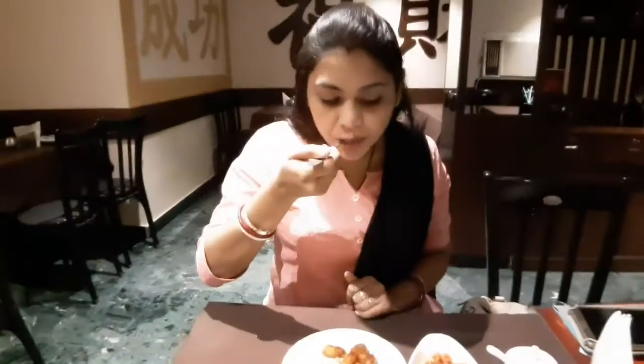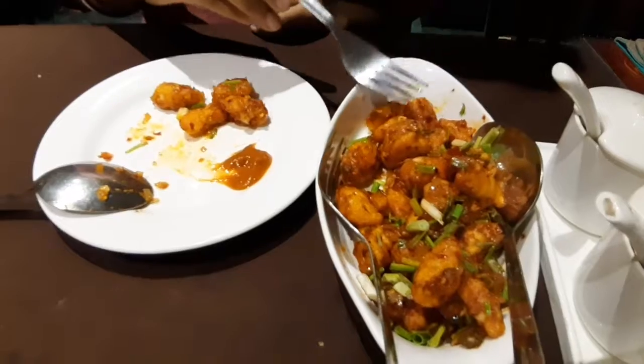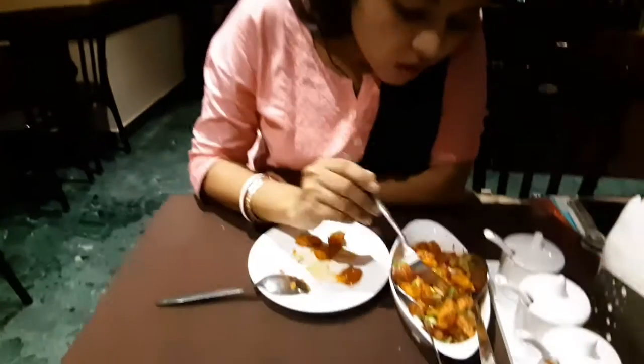They have actually cut each baby corn into three pieces, and then they have blanched those baby corn pieces in boiling water for 30 seconds and then drained them out. Then I asked them what they did next — they told me they let the baby corn get cooled.